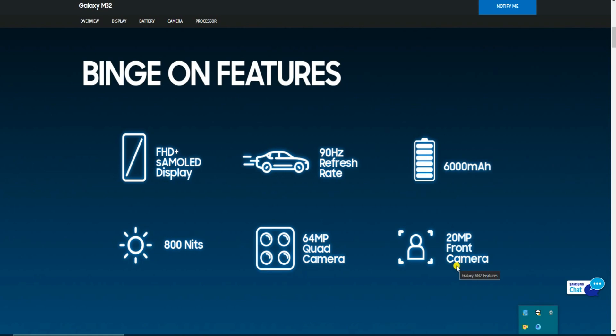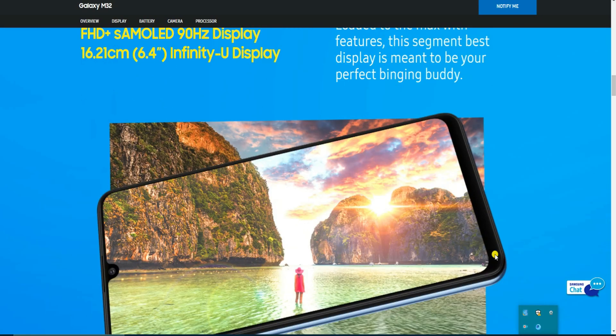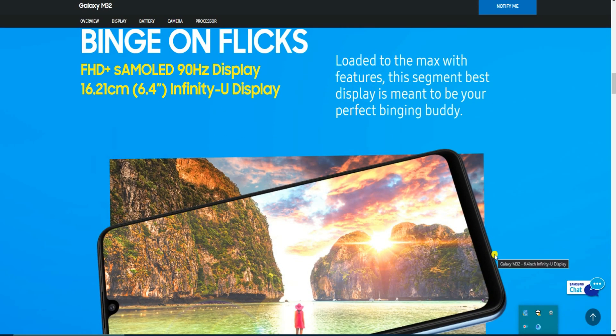The main features include a full HD Super AMOLED display with a 90Hz refresh rate, a 6000 mAh battery, and 800 nits brightness. The back side of the phone has quad cameras, with a 64 MP main camera, and the front side has a 20 MP selfie camera.